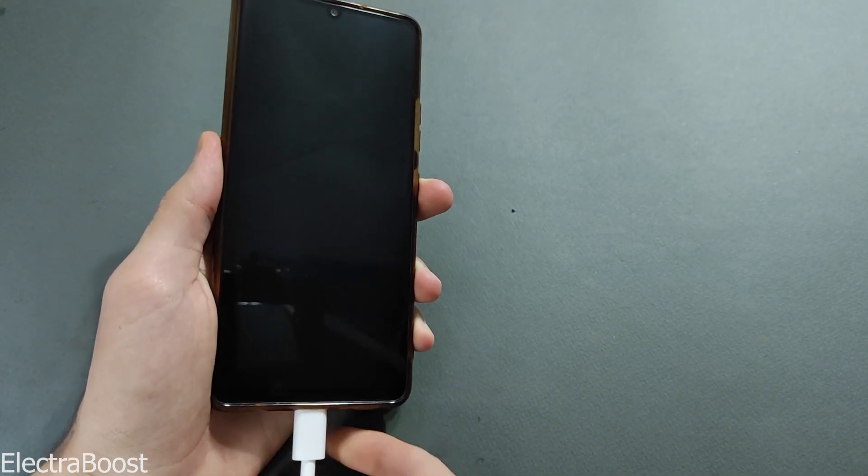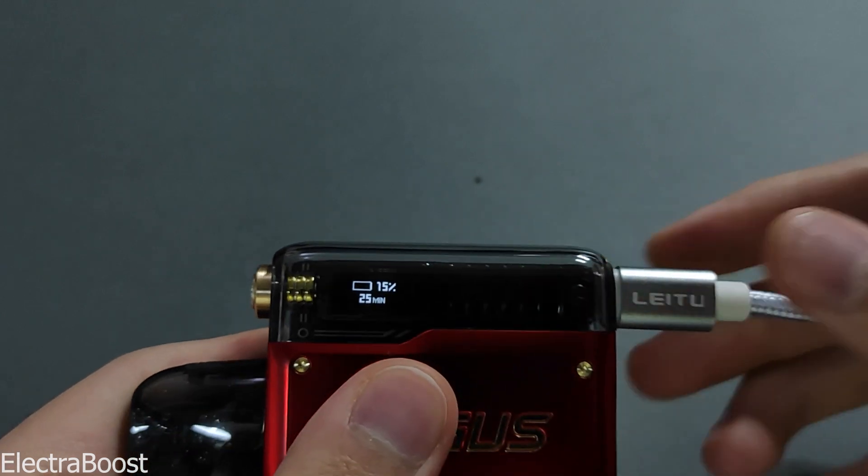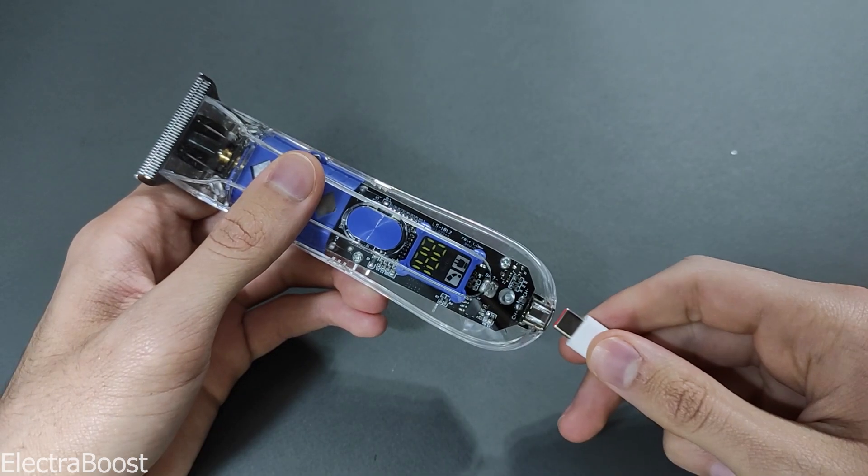Chargers play a significant role in our daily lives, as most of our activities depend on them. There are various types of chargers, but many of our devices rely on fast chargers.